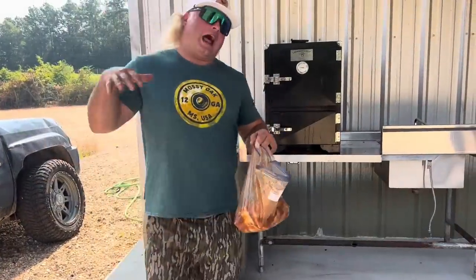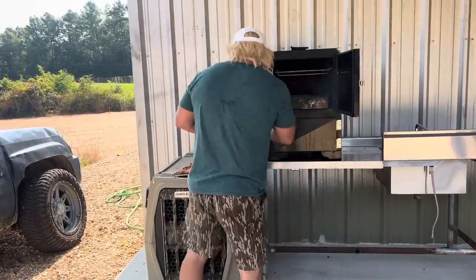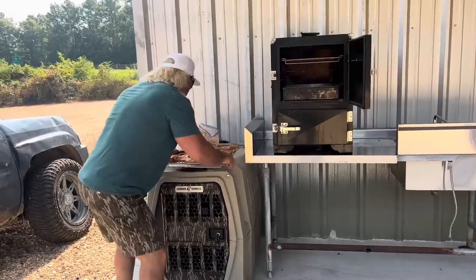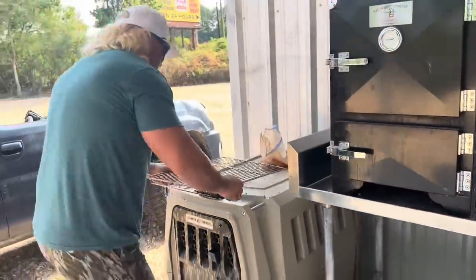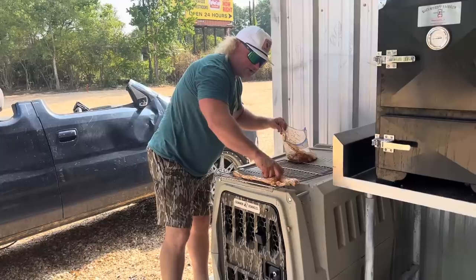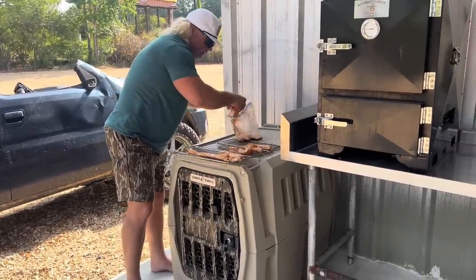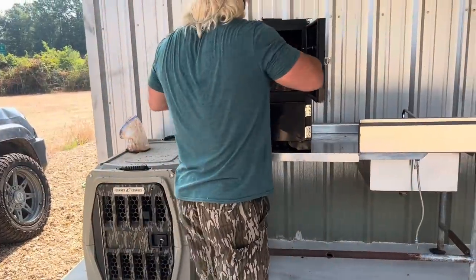We got that old garfish out the icebox, dude. We got it in the Backwoods smoker — they call it the little chubby, dude. That's why I like it. We got that rolling like that. Put that old garfish right here. Look how pretty that came out — marinated in that old cajun au jus, dude. Put that right there, slide that in, put that on there like that. We're going to smoke that low and slow for about four or five hours. Bro, it's going to taste just like beef jerky, dude. I vacuum seal that, put that back in the icebox — you'll snack on that all day long. All right, little chubby, do your thing, dude.